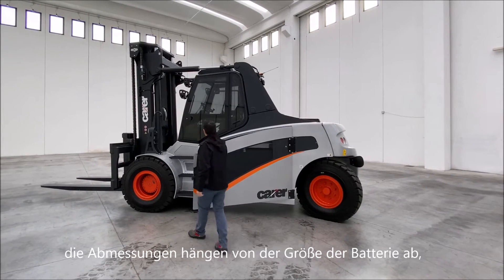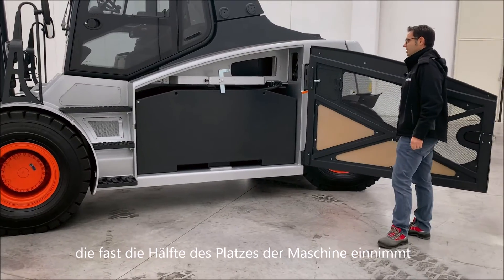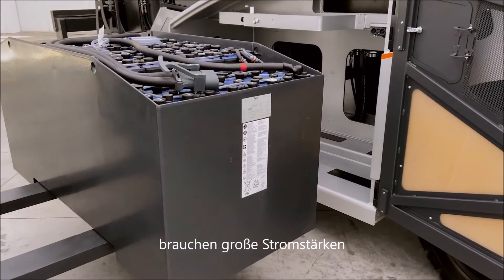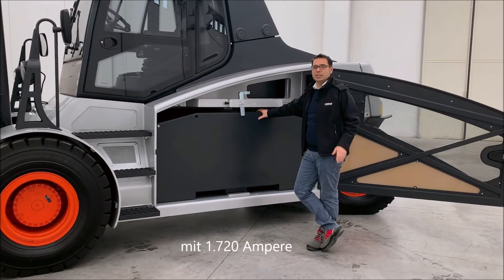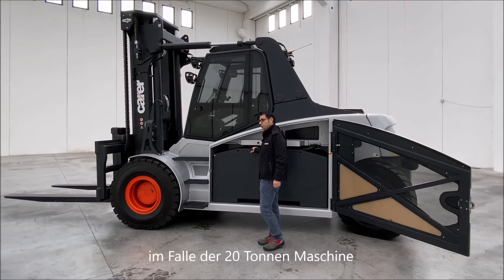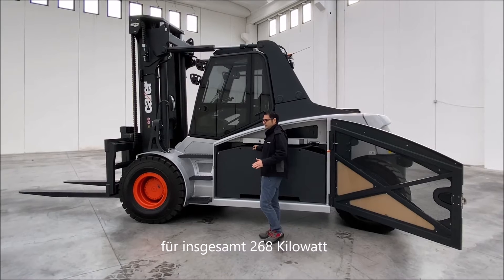The dimensions depend on the size of the battery, which takes up almost half of the space of the machine. Electric forklifts of this capacity and with this performance need great power. In this case the battery is 144 volts with 720 ampere, which can be increased up to 2,064 ampere in the case of the 20 ton machine, for a total of 268 kilowatts.